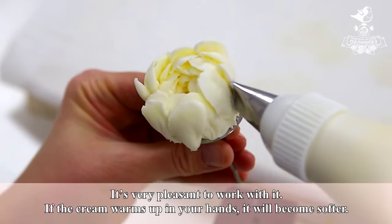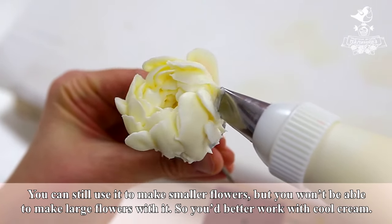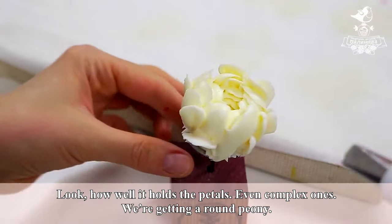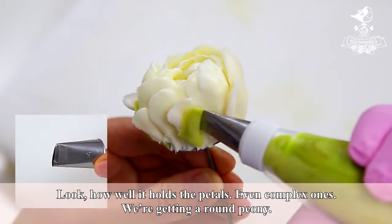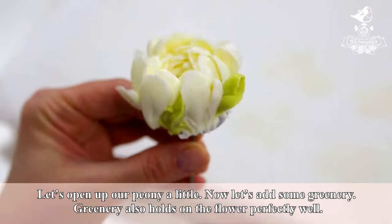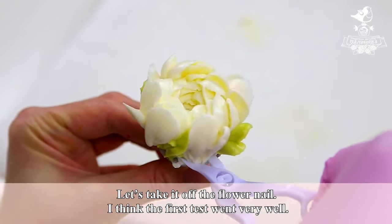I feel that the petals hold on the flower safely. The flower has a deep center and still holds the shape well. The flower itself holds well on the flower nail and I don't have to worry that it may fall off. If the cream warms up in your hands, it will become softer — you can still use it to make smaller flowers, but you won't be able to make large flowers with it, so you'd better work with cool cream. Look how well it holds the petals, even complex ones — we are getting a round peony. Let's add some greenery, which also holds on the flower perfectly well.